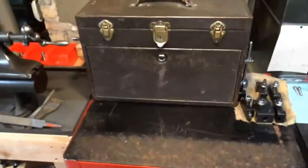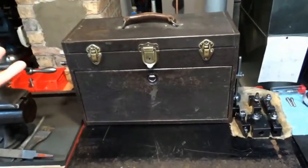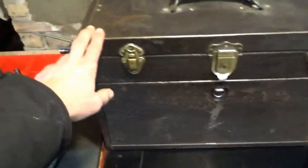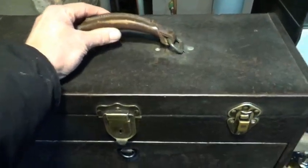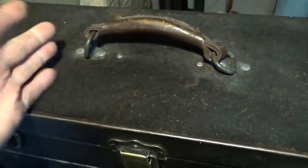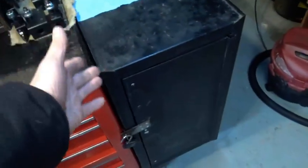I'll save the new toolbox for last — how about that cliffhanger. Here I have an old Kennedy top chest. I have no idea what the date is; I never bothered to learn those things. I do know that it's all squared off instead of the usual round top. The handle — I think it's original, but it looks like it's been reattached with pop rivets, or maybe it was pop rivet originally.